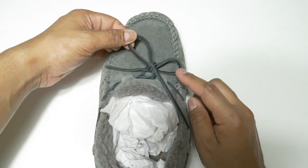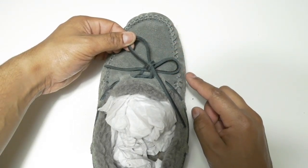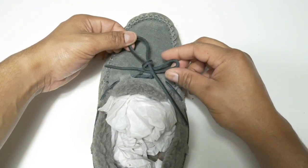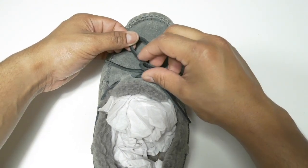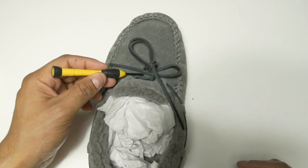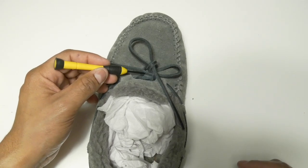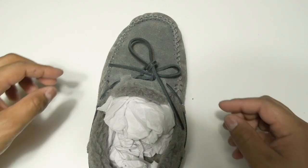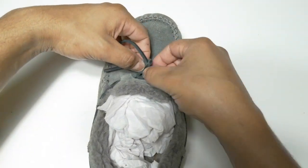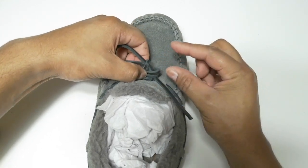Now you have created two loops. With the new loops, you're going to want to position them right here — not there, but here. Then put your loop right there.